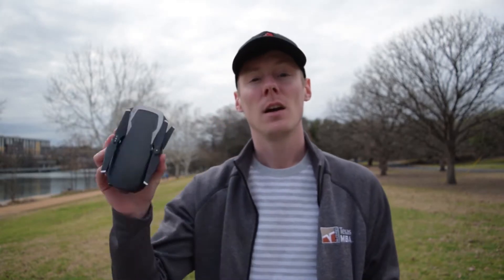Hey everyone, we're here in downtown Austin by Lady Bird Lake, and we're going to be testing out the quick shot features that are available for the Mavic Air. So stick around, we're going to do that in a moment.